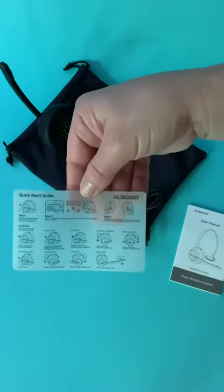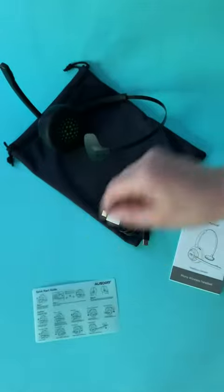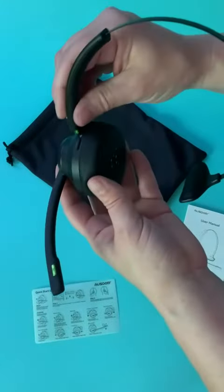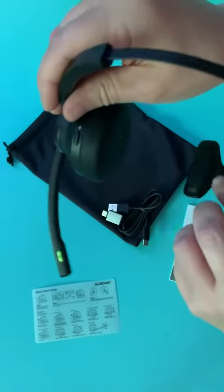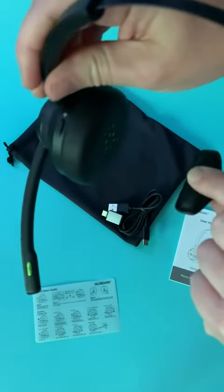It has a nice quick start guide, very easy to use, extremely comfortable even at the top. Taking all that into consideration, great microphone, padded on the opposite side too.